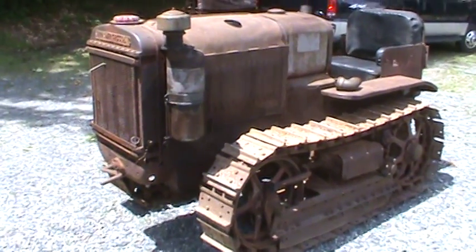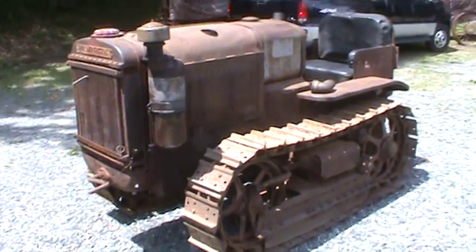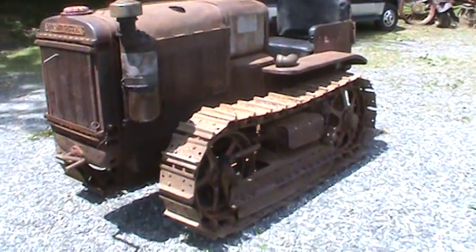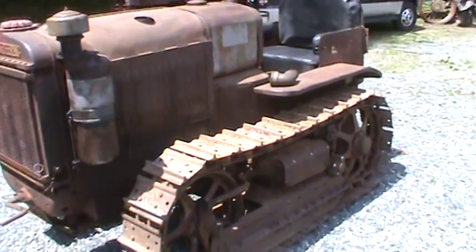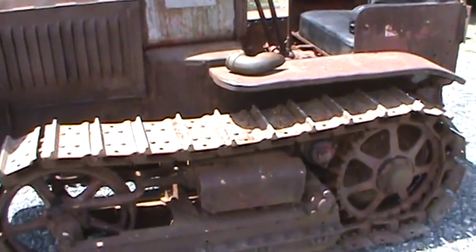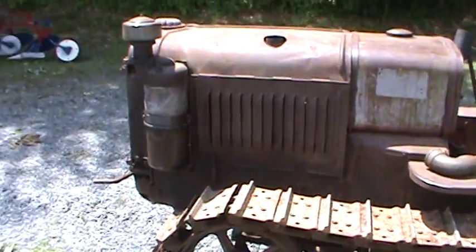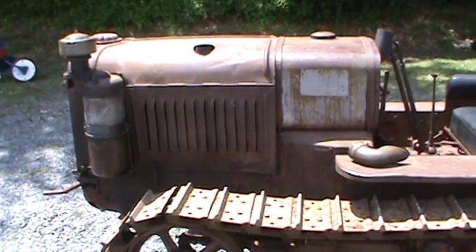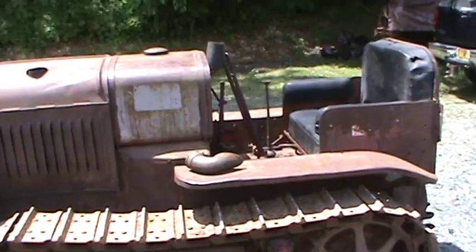We're going to do a quick walk around on this 1937 McCormick Deering International Harvester T20 Crawler Tractor. This one is actually up on eBay right now — I listed it last night. Got a lot of other tractors and don't use this one much, so it's time to go. As you can see, it's a fairly large tractor. I'm about just under six foot, and this thing comes up to my chest.